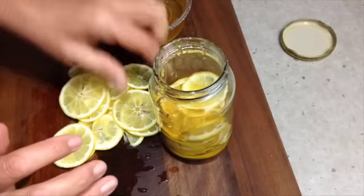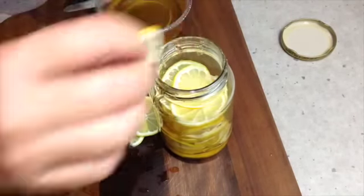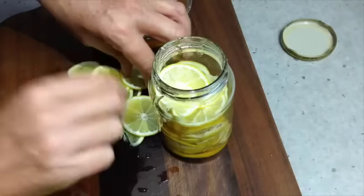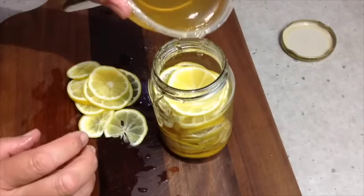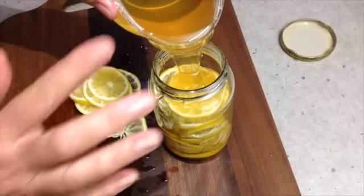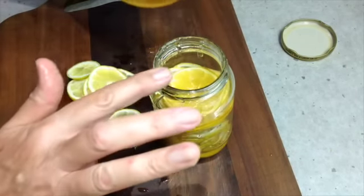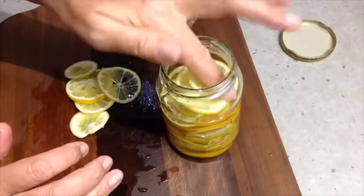Just layer the honey and the lemon until you've got it to the top of the jar. Don't leave the slices in the jar for any more than about three or four days because if you do they will get really quite bitter. The oils in the rind will come out and give it that mixed rind flavor that you get in your mixed peel at Christmas time.